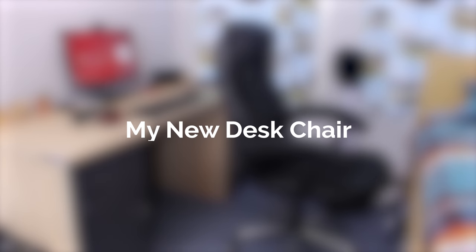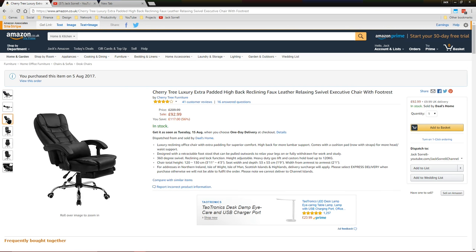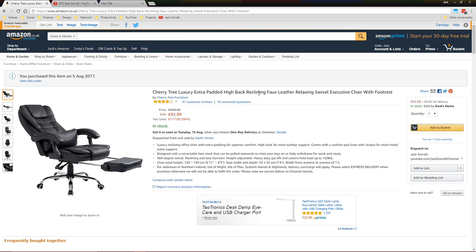Hello everyone, my name's Jack Sorrell and today I'm going to be assembling and reviewing my new desk chair. Here's the chair I bought from Amazon made by Cherry Tree Furniture. The chair doesn't really have a name since the title is more of a description, but it does have the word 'executive' in the title, so you'll feel that sitting at your computer all day is an important task.